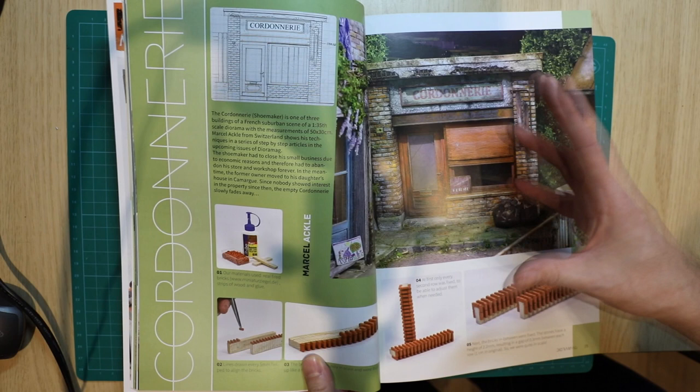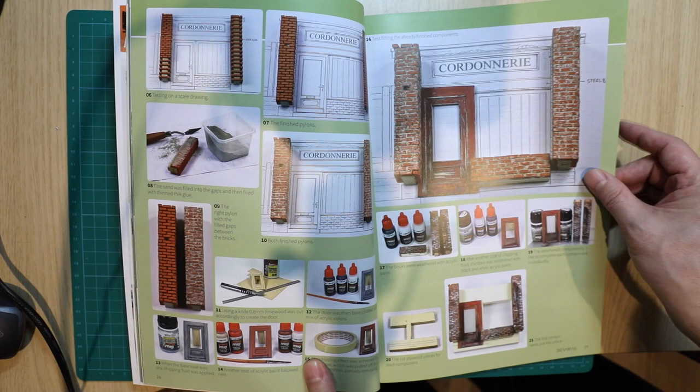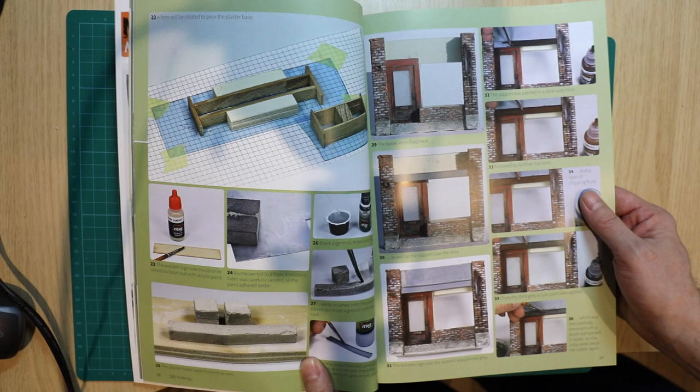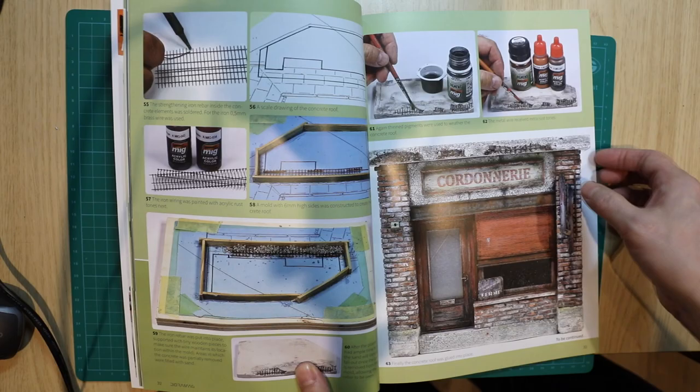Straight away we've actually got an explanation of how to reproduce brickwork, so this is pretty unique stuff — step-by-steps explaining how to recreate stone piers and brickwork. That's something that isn't really well covered in typical armor magazines, which sort of brush over dioramas to some extent. But when you've got a specialist magazine like this, you're going to get a lot of information.